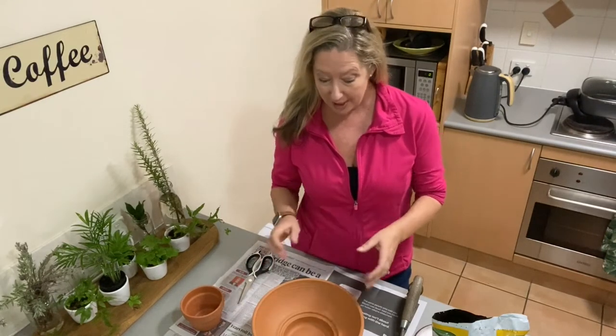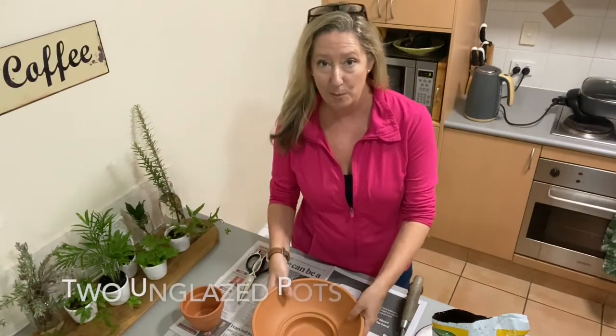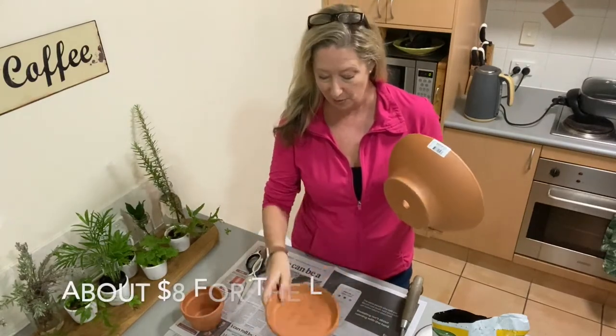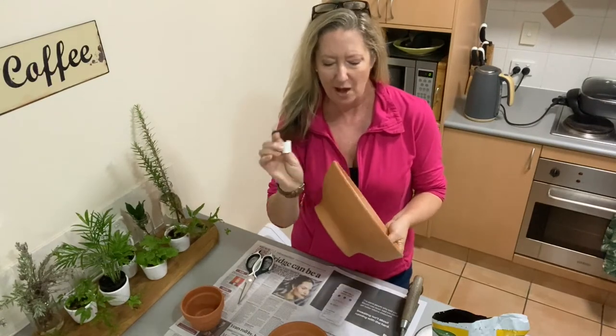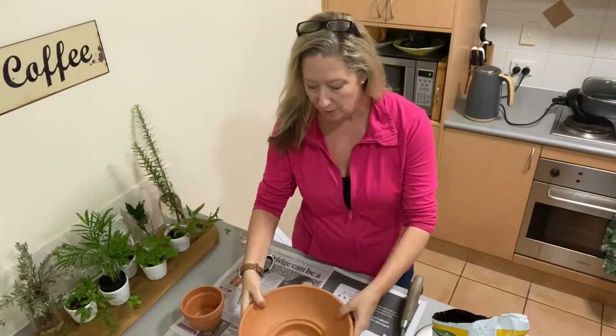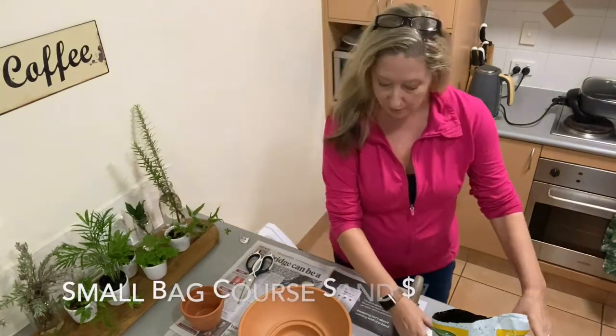First of all you're going to need two terracotta pots — unglazed, and that's very important — and a saucer for the larger pot to fit in. This is a nicely shaped one. I like the look of this terracotta pot; it's got some depth to it as well. Pop it on top of the other one, and we're going to need some coarse sand which you can get from your hardware store.